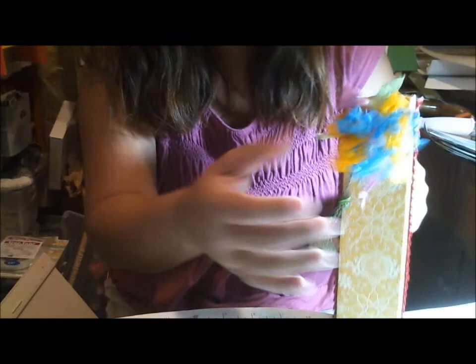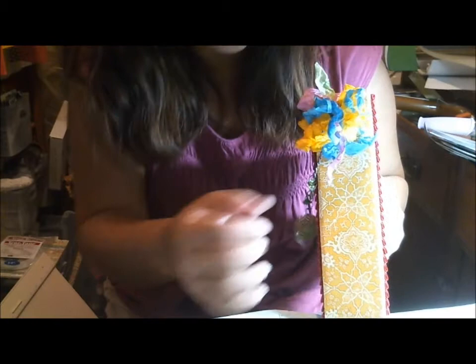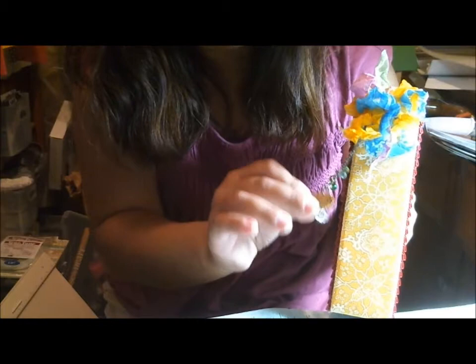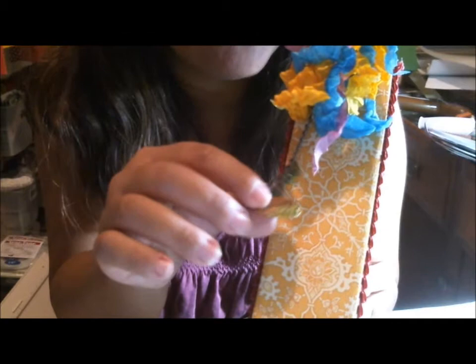For my spine, I have some ribbon — this is hand-dyed ribbon. I just used my sprays from Tattered Angels to make my own ribbon, using some seam binding. And then I did just a little dangly charm with some little bits of beads. I also used some vintage stuff — a blank that I embossed with a deco emboss folder. I rubbed some different colored patinas on it and shined it up so it became a little charm, with a little chandelier bobble at the end, which I believe is from Tim Holtz.